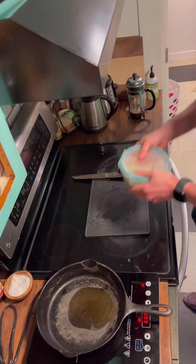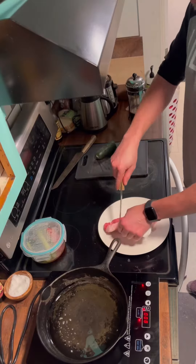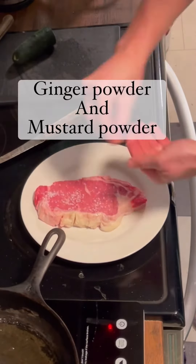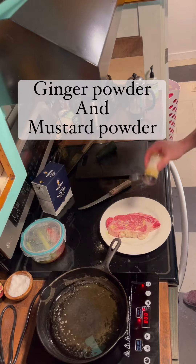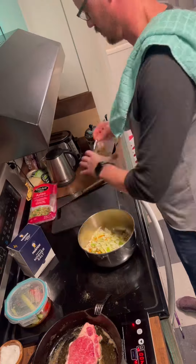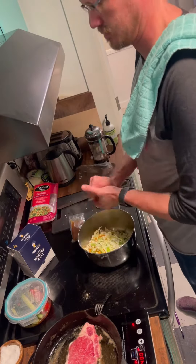Of course, use some sesame oil to cook the steak as well. Always pat down your steak so that way it sears nicely. I like to score the fat and or gristle so the steak doesn't curl on that side.